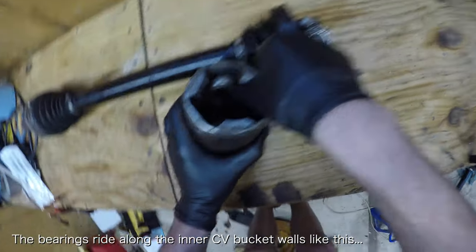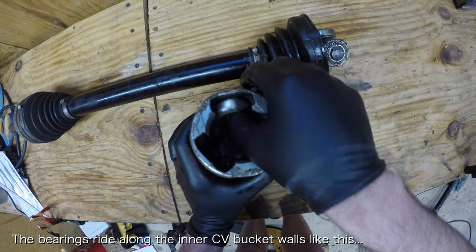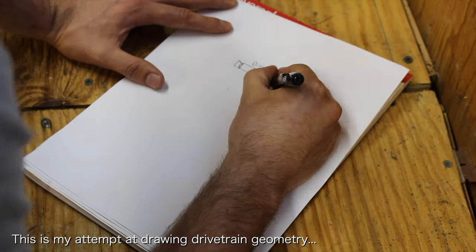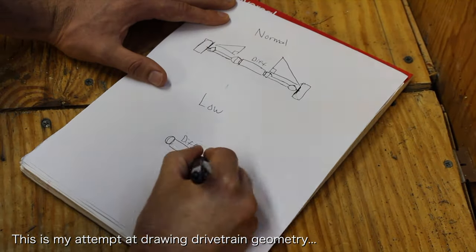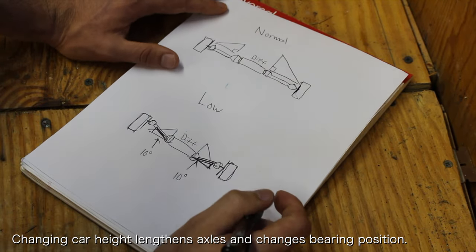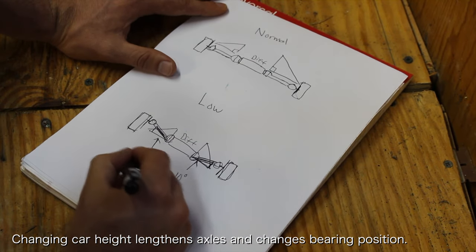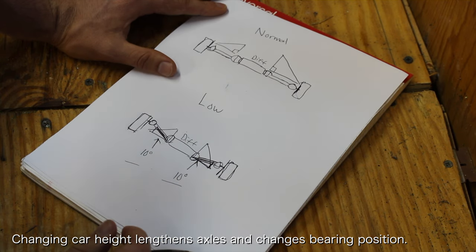Over time, these bearings will start to create a groove in the CV bucket walls. This groove becomes a problem when the ride height changes, since the tripod joint will sit at a different depth inside the CV bucket. At this new position, it is possible for the bearings to move in and out of the groove and eventually cause pitting on the CV bucket. This is why people commonly experience this problem after lowering their car.